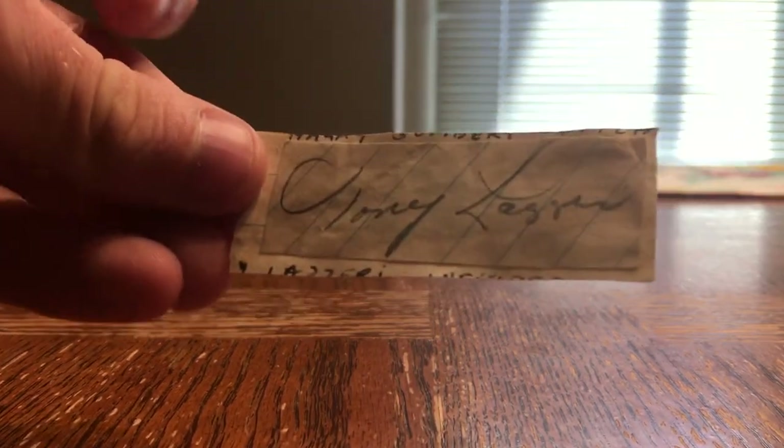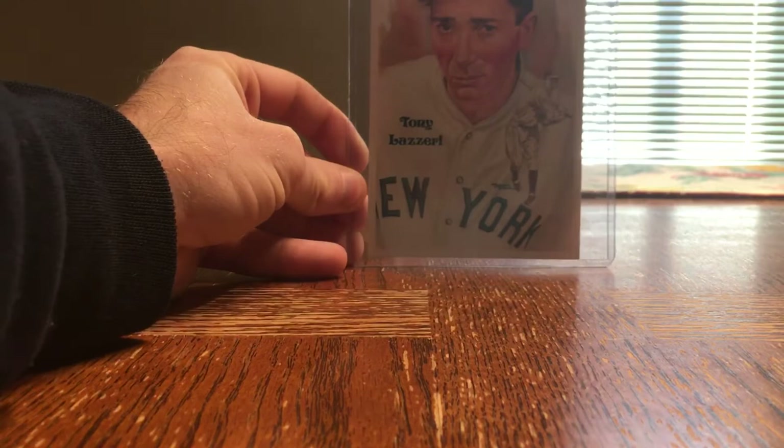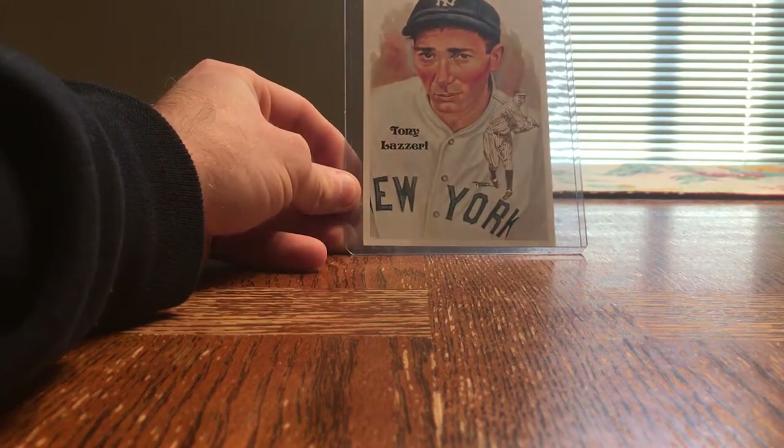Now to the part where I take this Tony Lazzeri cut autograph that I got from Bill Hall of Fame Collector and attach it to this Perez-Steele Postcard. First one of these I've ever done and I'm very nervous about it.